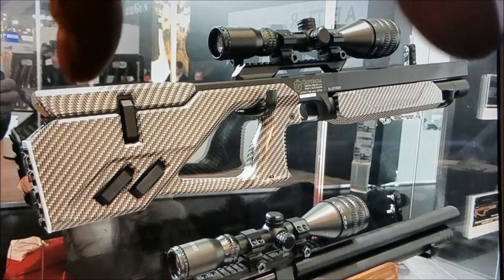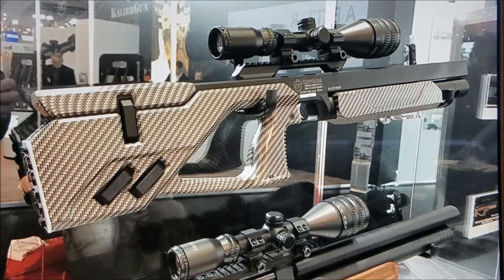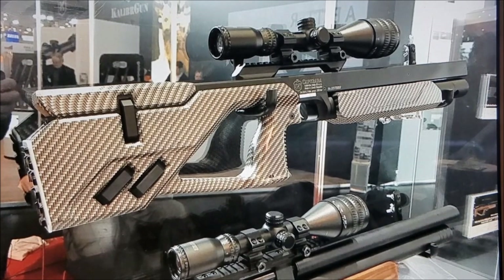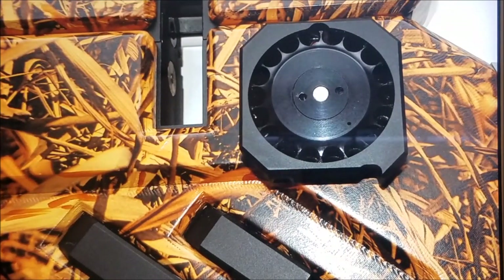As you can see here, it's got these clips right here, and you can fit some extra clips in there. This is your clip right here — it holds 18 rounds.